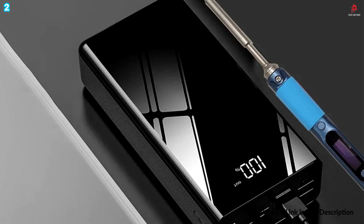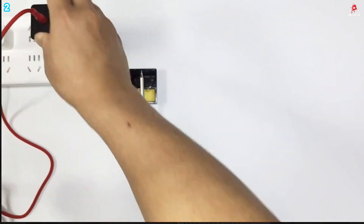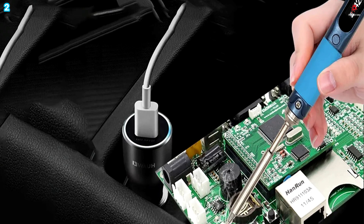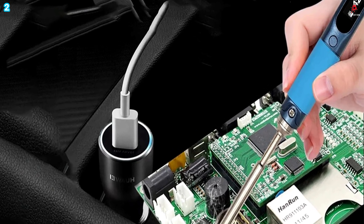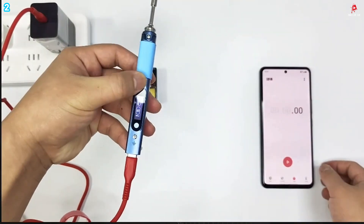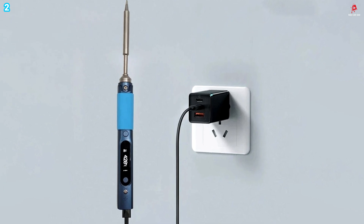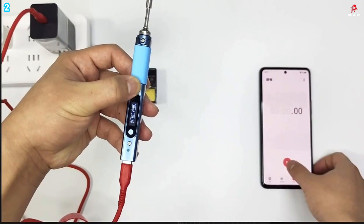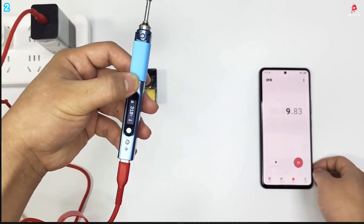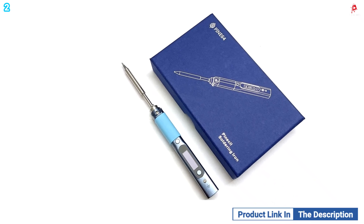The Pinecil supports multiple power sources with dual input options. It works with USB Type-C using Power Delivery 3.0 or Quick Charge 3.0, and also accepts a DC 5.5/2.5mm barrel jack connection. This flexibility makes it easy to power using a wall charger, power bank, or car adapter. For safety, the Pinecil features automatic standby mode after 50 seconds of inactivity and a cool-down function that reduces the temperature when idle, protecting both your workspace and the iron itself.